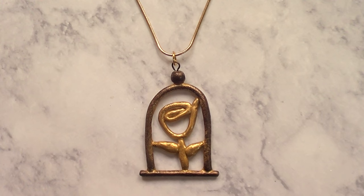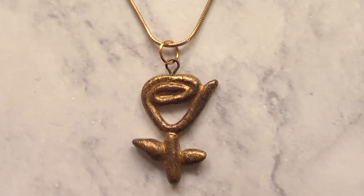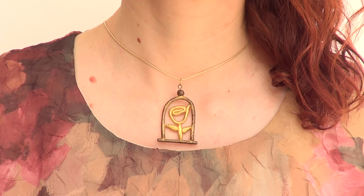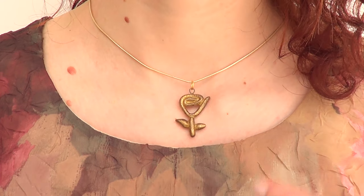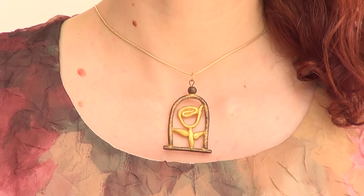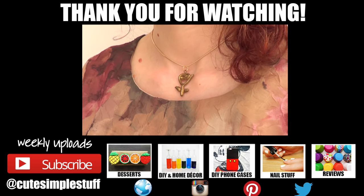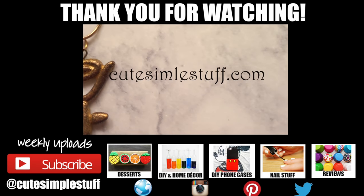This is pretty much the ideas that I wanted to share. I'm pretty excited about Beauty and the Beast — the movie — it's coming this year. One is more Beauty and the Beast inspired, the other one is just a plain rose you can wear all year round. Let me know which one is your fave. If you liked it, give me a thumbs up, don't forget to subscribe to my channel, and don't forget to visit QSimpleStuff.com. Thank you so much for watching, I'll talk to you later — bye guys!